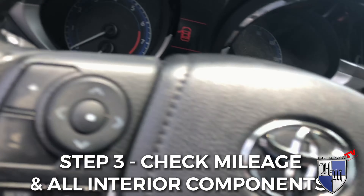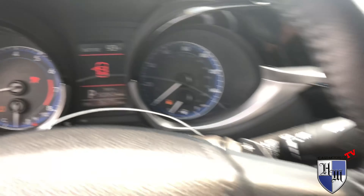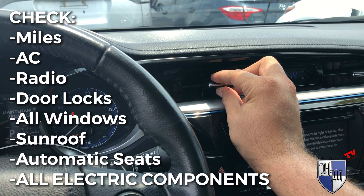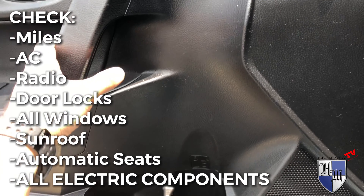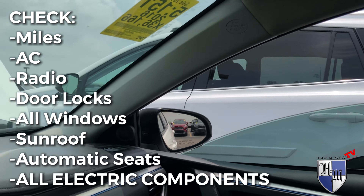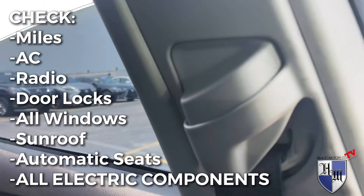Next step is coming into the car, starting it up, checking the mileage, making sure the AC cools down, the heater works, the radio works. If there are any electronics in the car, they all should work. The lights should work, all the windows — play with every single thing you can find to make sure it works and that you're not having to spend money on it.